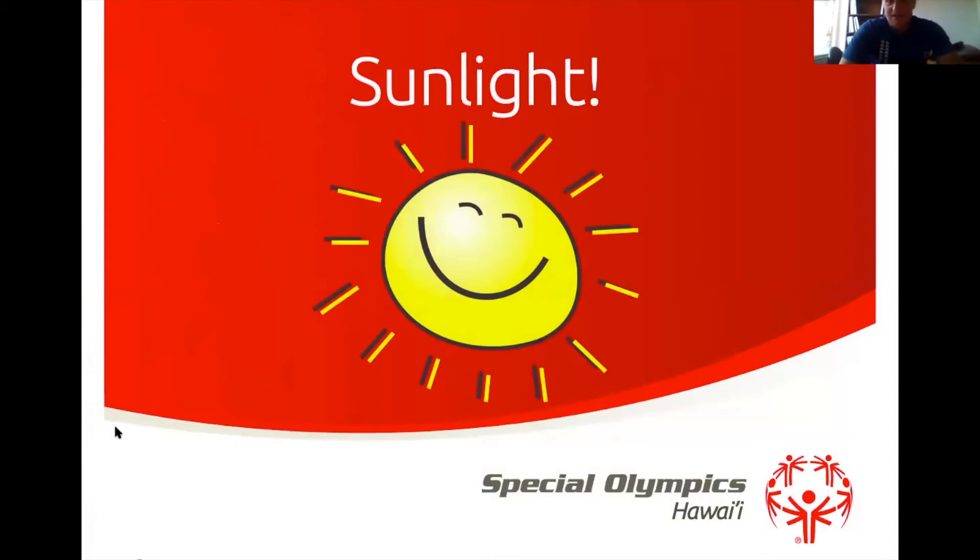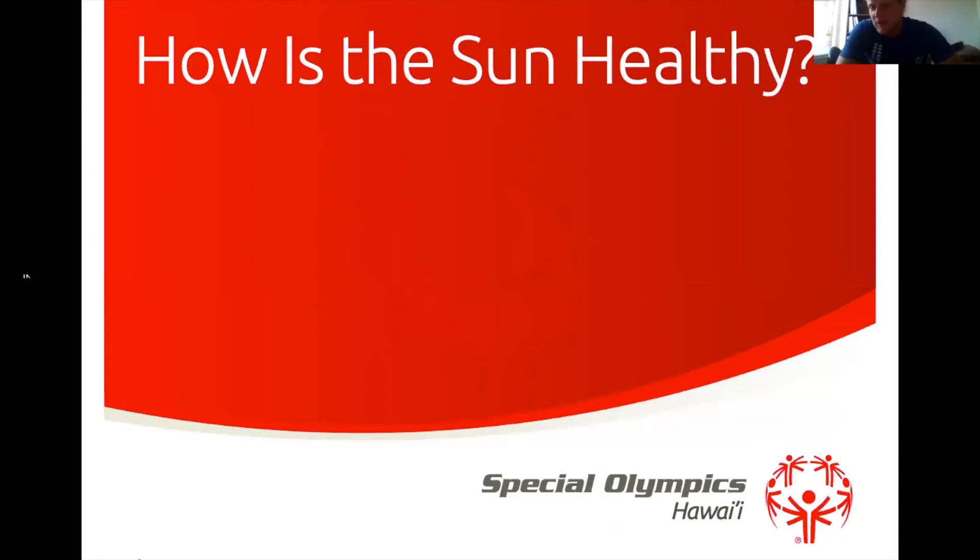Today's topic is sunlight — especially important for all of us living here in Hawaii because we get so much sun and the sun is so strong here. Who can tell me how they think the sun is healthy? Nicole says vitamin D — that's very important, we'll get to that. There are a number of reasons the sun is healthy; it helps sustain all of life on Earth.